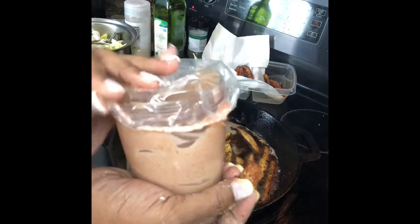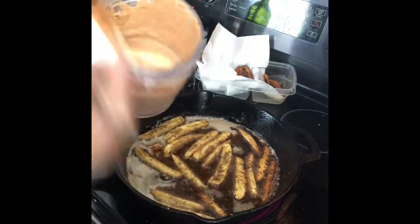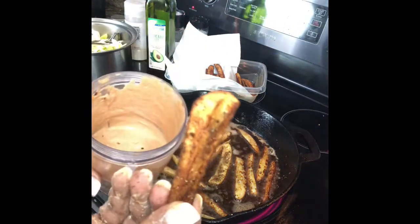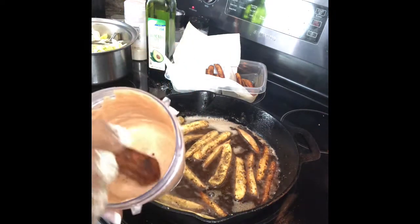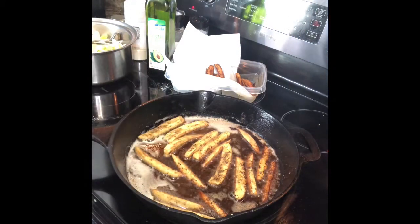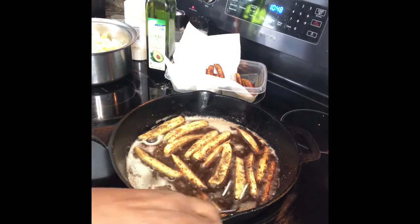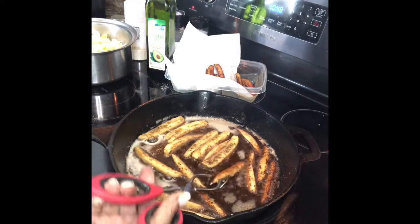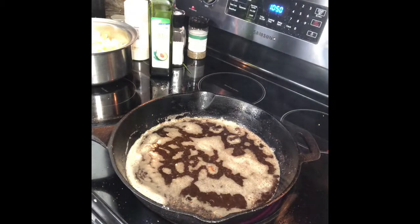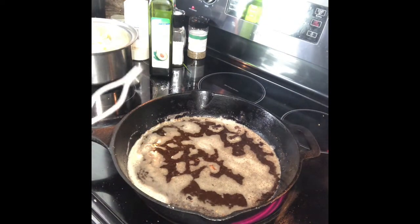I also have here — I'm gonna do in another video — I'll show y'all some fry sauce, some alkaline fry sauce. We have your bureau banana fry. I'm gonna get this all cleaned up, prepare for the leeks, and I'll be right back.